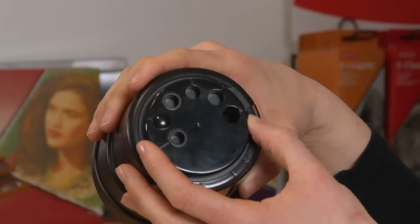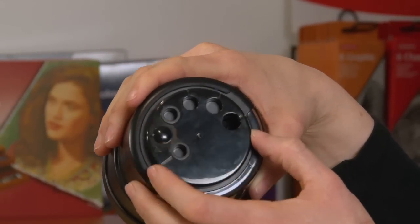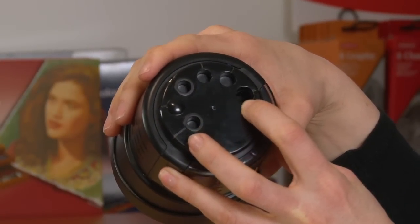This is the Derwent Battery Operated Sharpener. You've got five holes on the top, ranging from the smaller pencils like your watercolour pencils and your graphic pencils, right the way up to the Lakeland jumbo sized pencils.